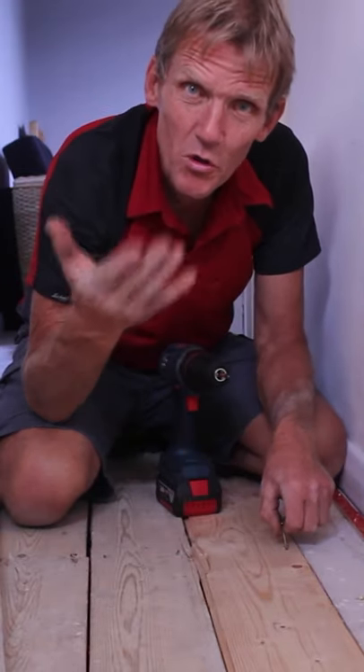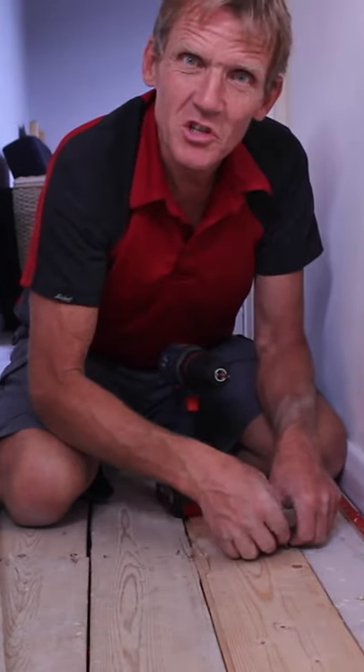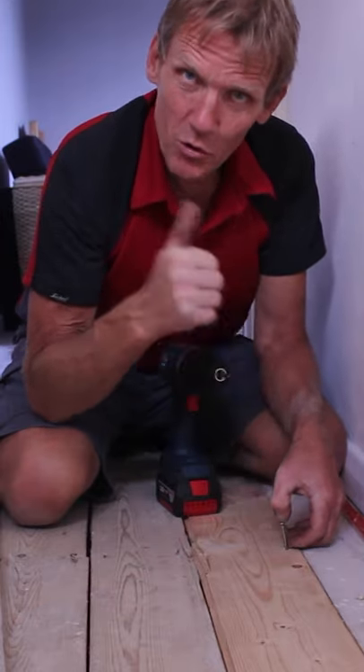That way you can avoid having to phone up cowboy plumbers. You're not at the mercy of people — you can turn the water off, drain down the system, and then find a good plumber at your leisure.